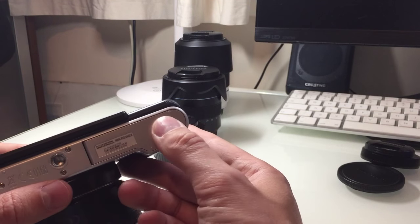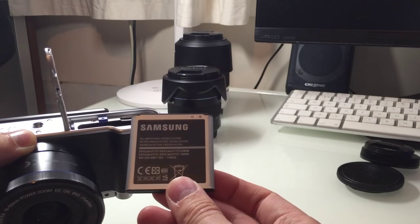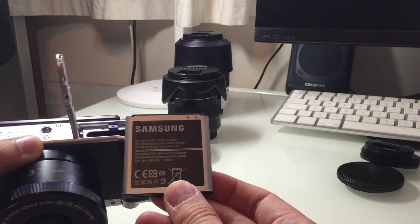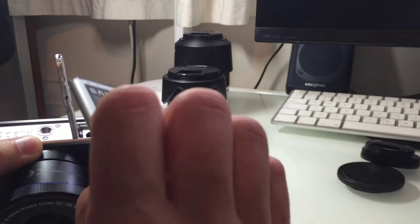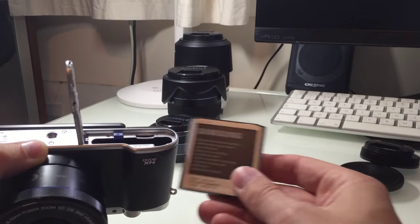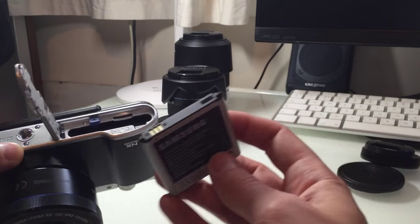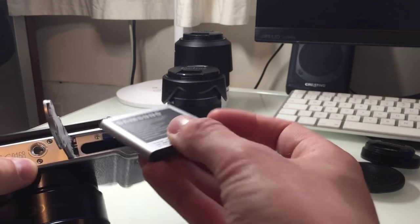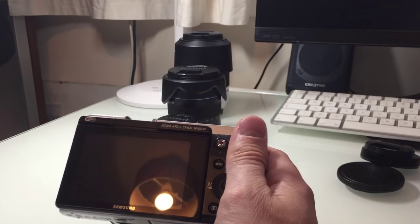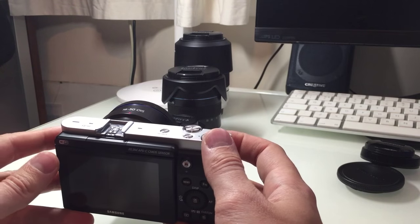It does 1080p video, which is very impressive. The battery is also a big one — it's 2330mAh, which is well over two times the capacity of the battery in a Sony A7R II.